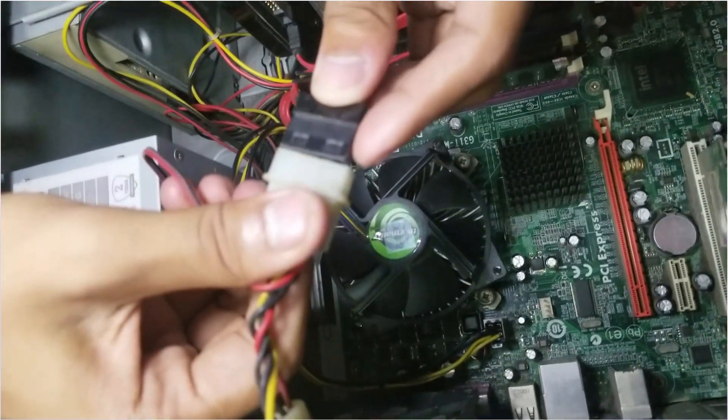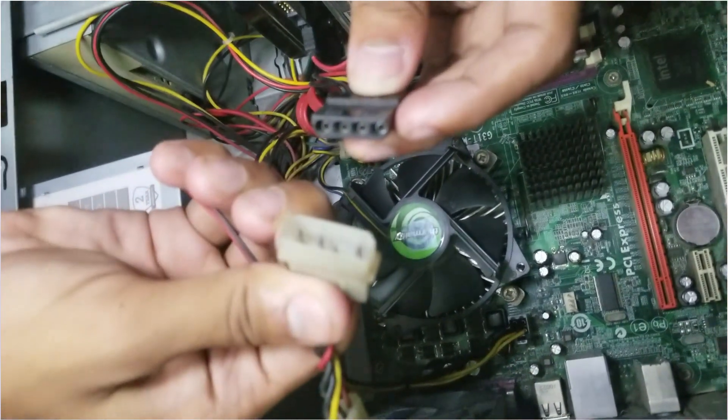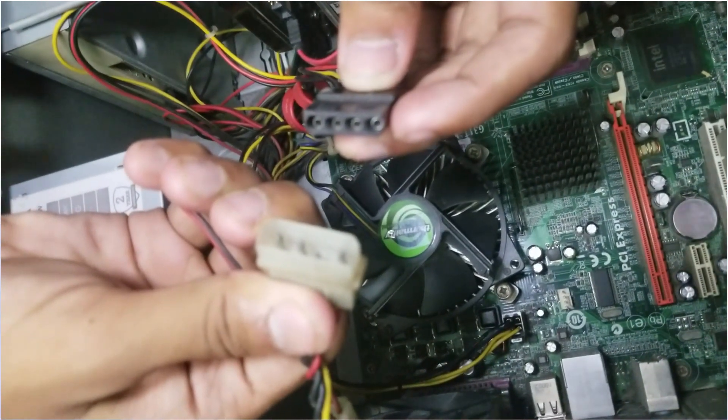The motherboard contains fan plug connector hubs. Follow the rails on your addressable RGB cable pin and plug it into the nearest hub of your power supply unit.